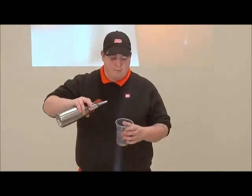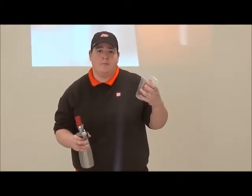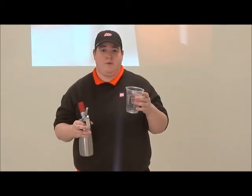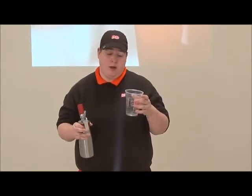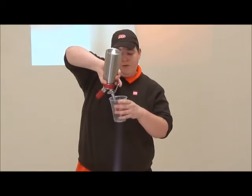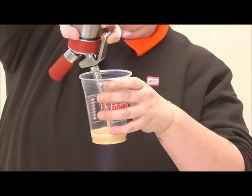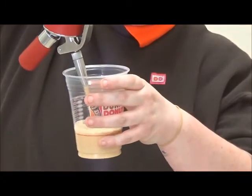As you pour your Nitro into the cup, it's always served black. But if customers want cream, sugar, or any kind of flavor, you put that in before you empty the Nitro into the cup. If there is a flavor, you are going to stir it afterwards with a spoon, just like you would any other coffee.